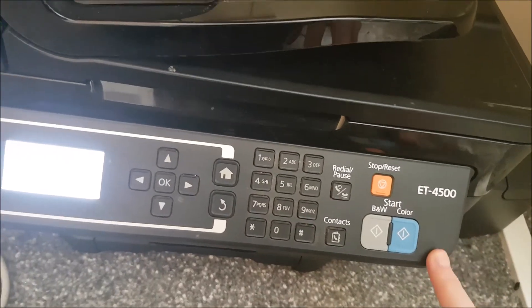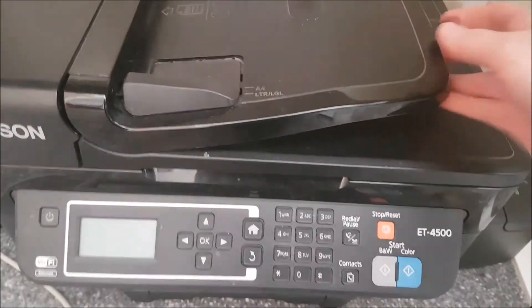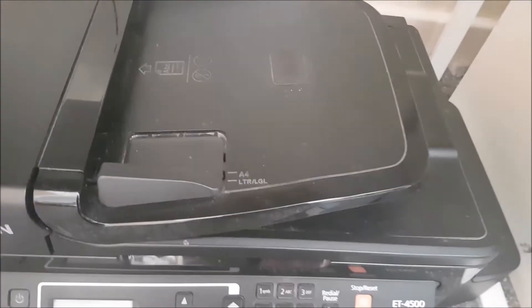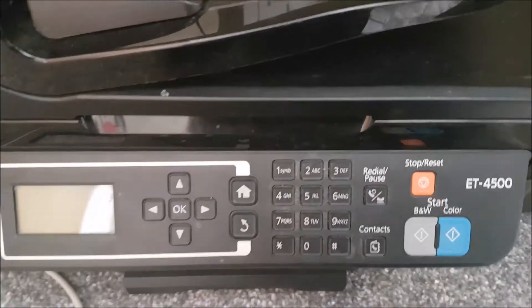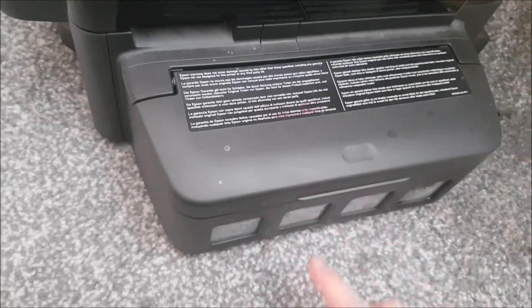So the main tip is: if you can get a model that prints both sides, get that. I have the Epson EcoTank 4500. It's Wi-Fi or cable connected, has a tray at the front, a photocopier underneath, paper loads in the back and feeds out the front. It can also scan, print, and photocopy. Mine has a fax function too, though I've never used it.